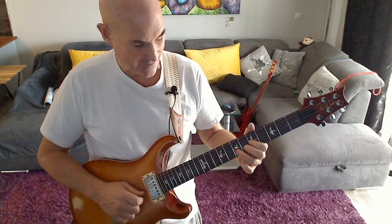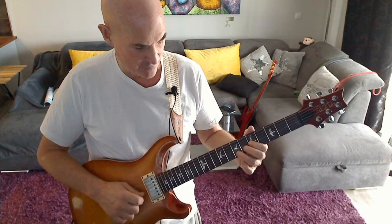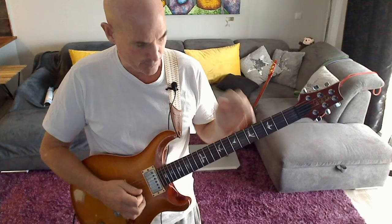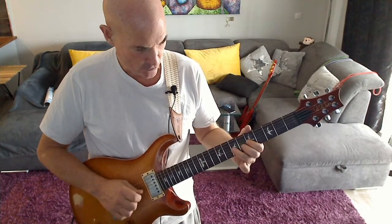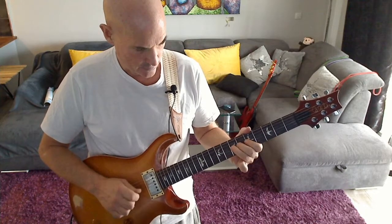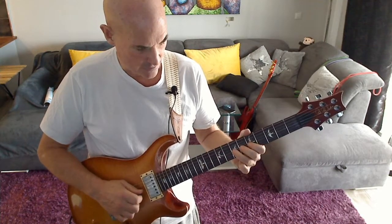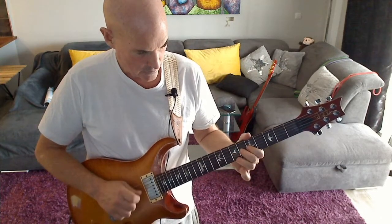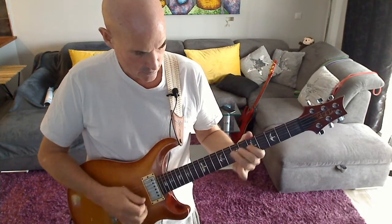Then we do a hammer-on and pull-off from 5 to 6 back to 5, and then fret 7 on D twice. I'll play this part of the lick very slowly again — very slowly. Now the whole lick slow.